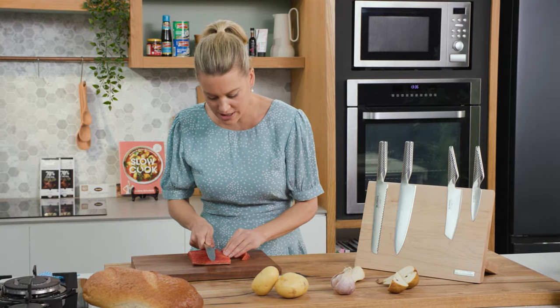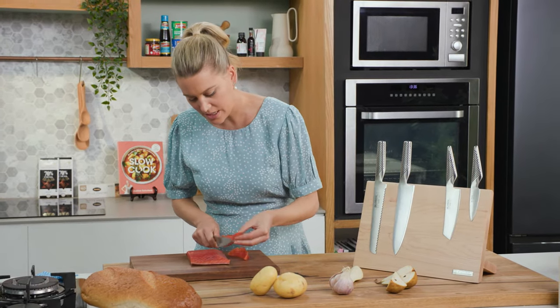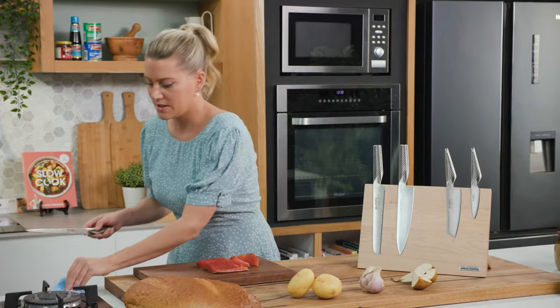So we don't get jagged edges — we get perfectly thin, smooth slices. Look at that, that's what we're after. You get extremely thin slices without it breaking. Just give that a wipe.